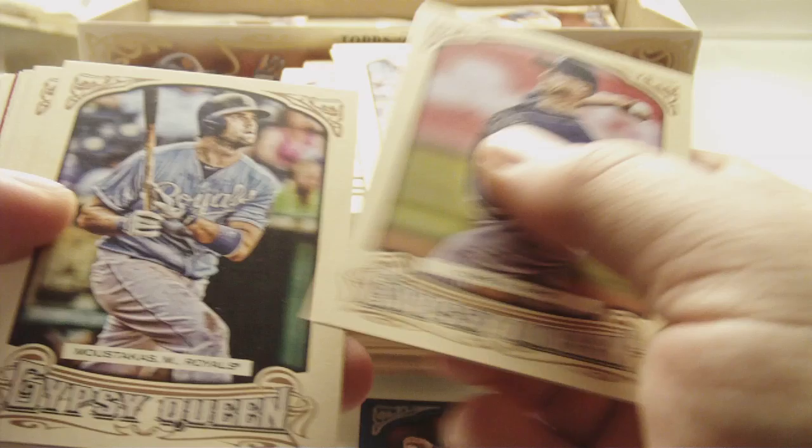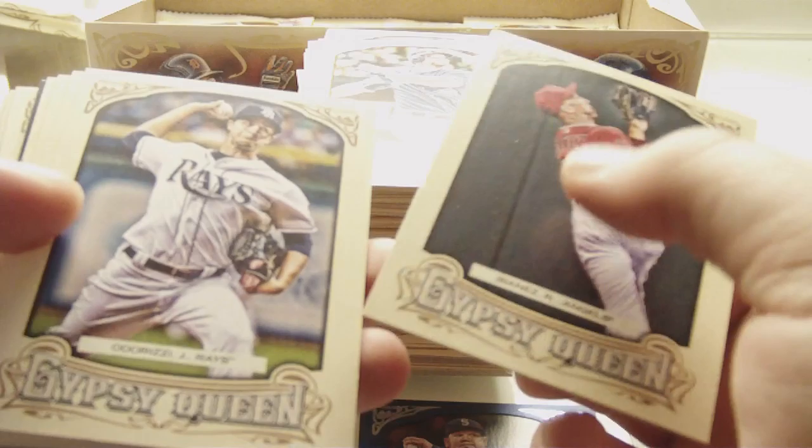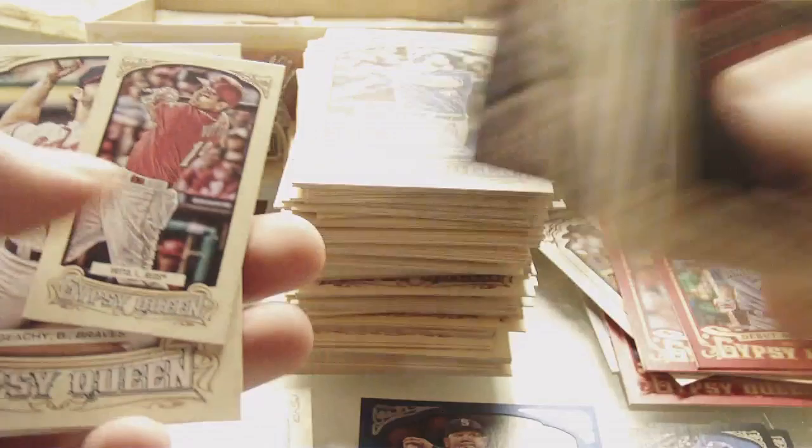Alex Cobb, Mike Moustakas, Andrew Lambo, Wei-Yin Chen, John Jay, Mike Trout Debut All Stars, and a black border of Andre Ethier out of 199. Adam Lynn, James Loney, and Jared Parker. Raul Ibanez, Jake Odorizzi, Jeff Locke, Coco Crisp, Phil Niekro. Nice — Debut All Stars, Miguel Cabrera — that's a sweet one. Insert, Joey Votto regular mini, Brandon Beachy, Chris Tillman, and Matt Latos.